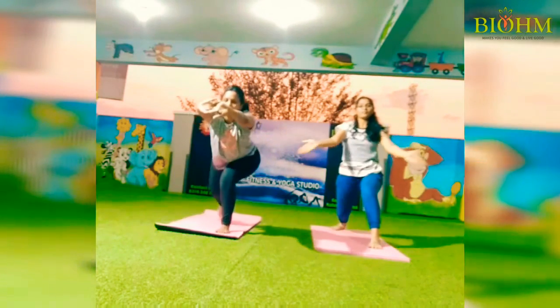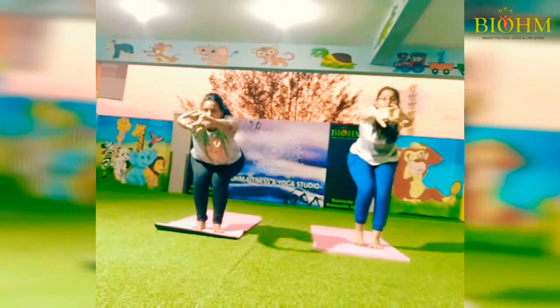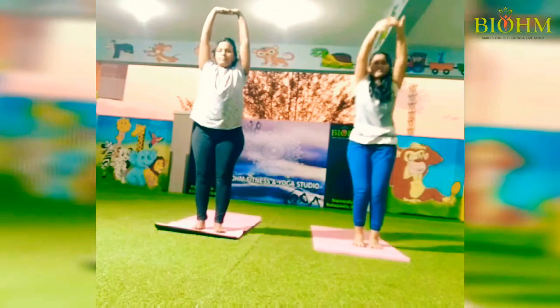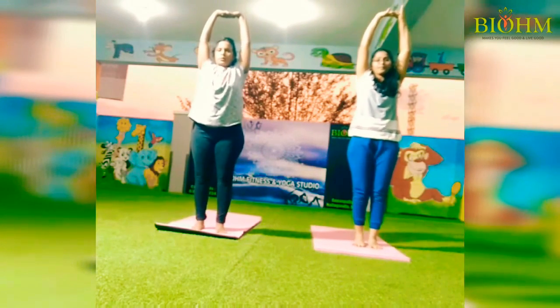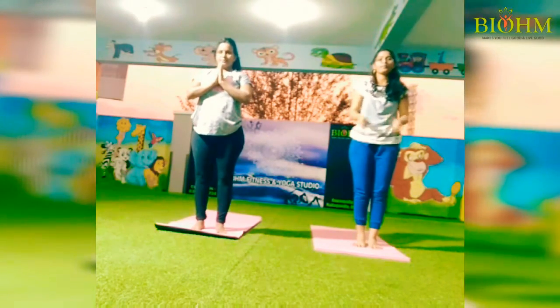Lift your hands forward, exhale, push and get the leg back forward, lift your hands forward, and give it a good stretch. Let's do it.